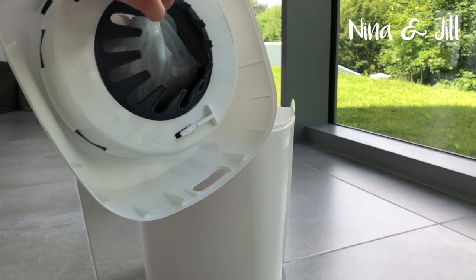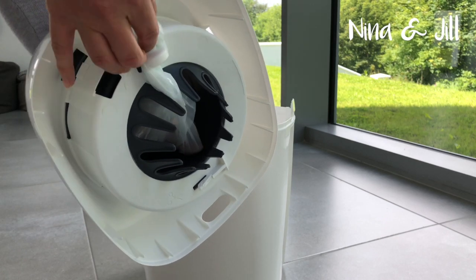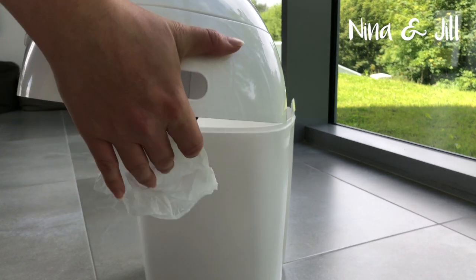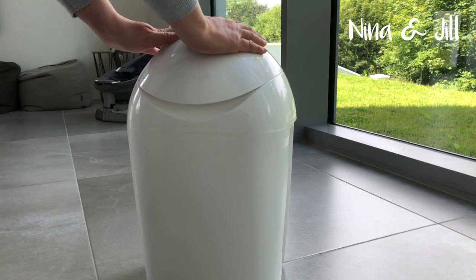Then grab the knot and pull it out slightly and insert it into the little hook. Put the lid back on the bin and you're good to go.